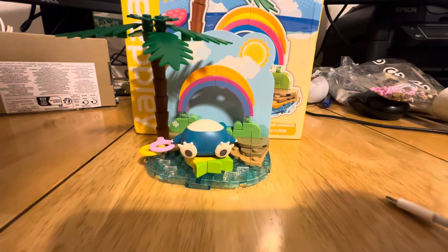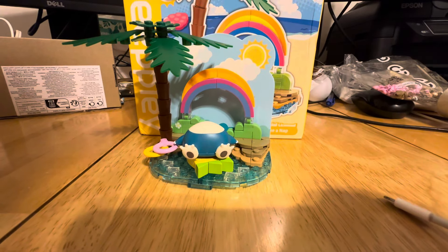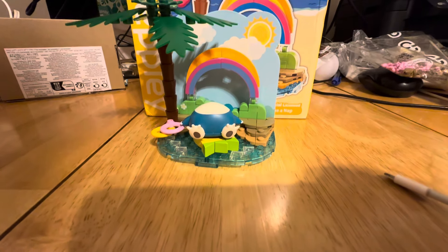It was a very quick and easy build, and it is one of those things where it does look like you could just place it down and it would be nice to have as a little display piece.